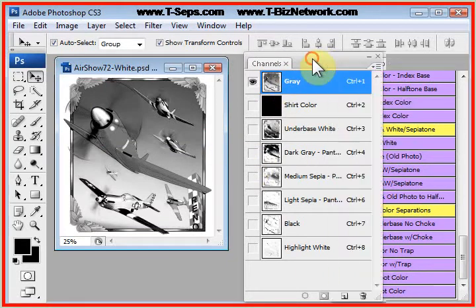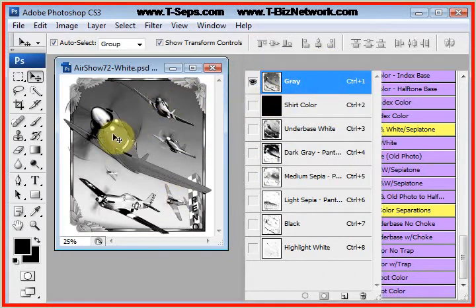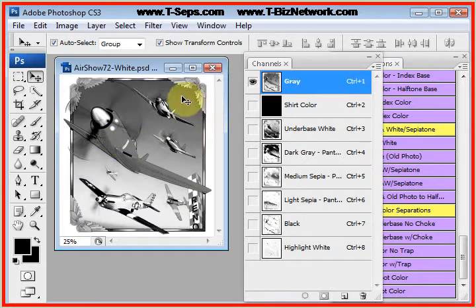T-SEPS converted the file into grayscale. So this is the image as a grayscale image. Certainly you could just print this out and halftone the entire design and print it on a shirt, but it wouldn't be rich. The rich look you get when you see these rich black and white and old photo looks really have a number of gray levels.